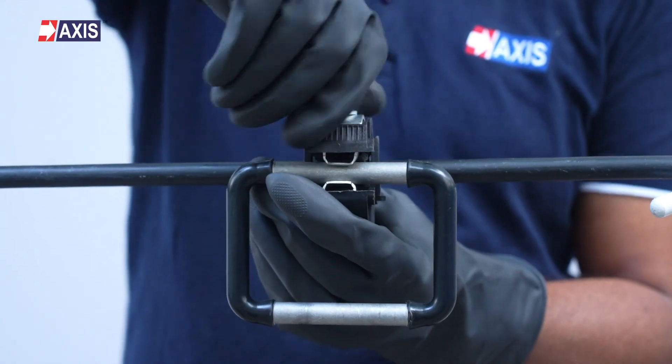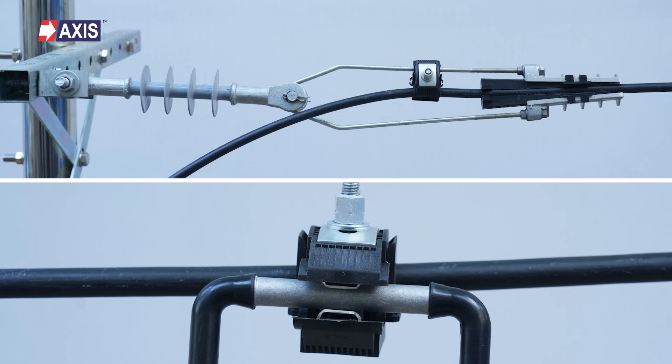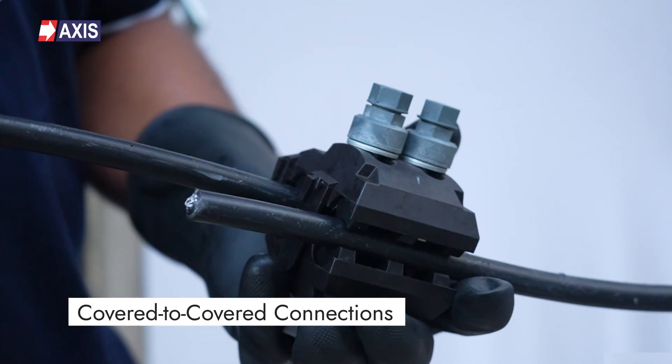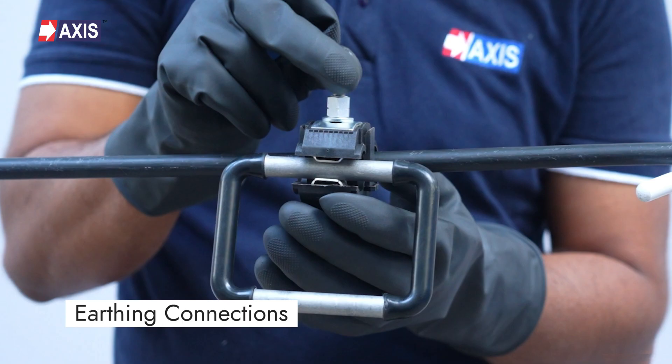Let's start by identifying the correct type of IPC. In this video we will be installing two types of IPCs: Type 1 IPC used for covered to covered connections, and Type 2 IPC used for earthing connections.